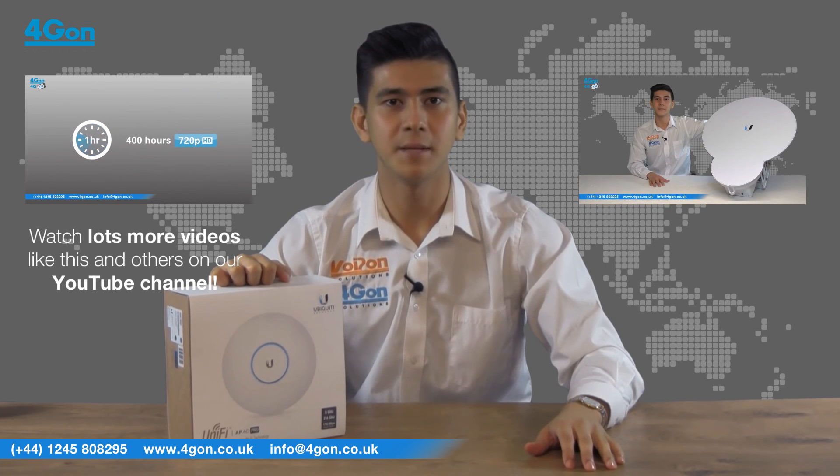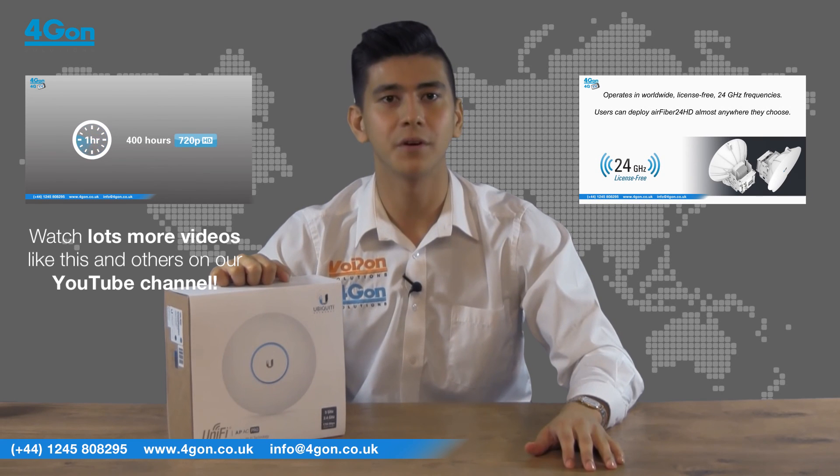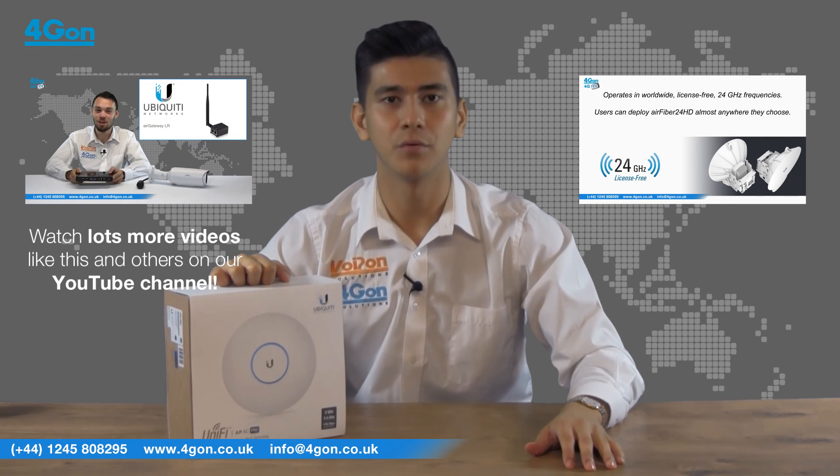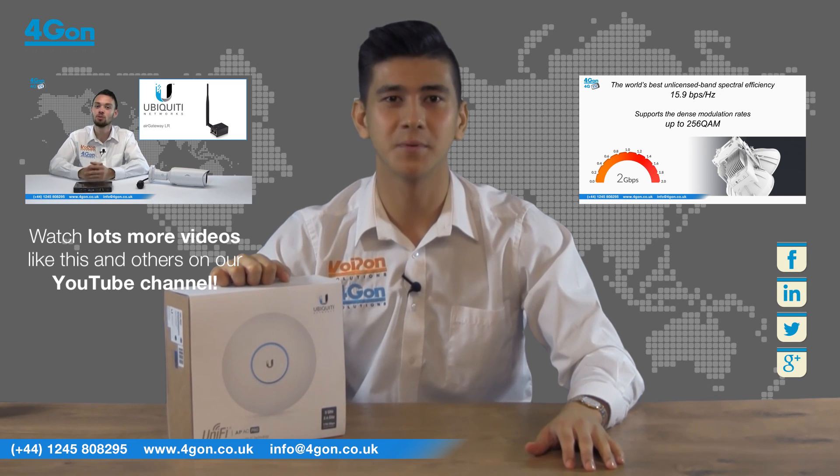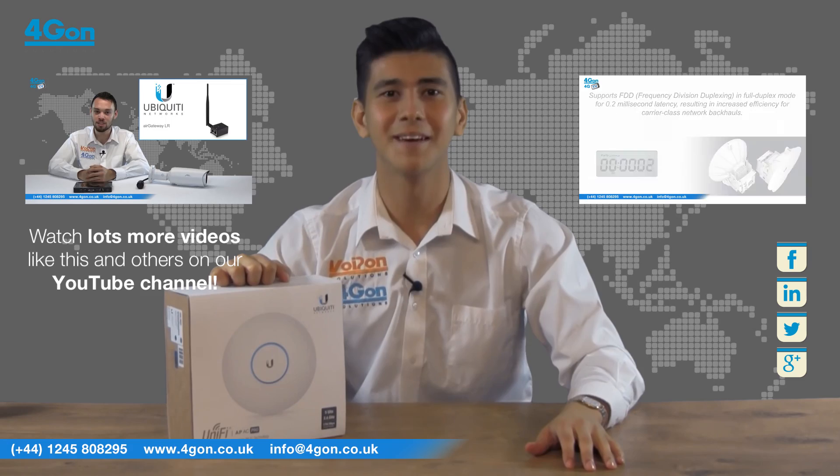The Ubiquiti UAP AC Pro is available now at 4geon.co.uk. Place your order online or give us a call where our dedicated and knowledgeable team will be happy to help. Subscribe to our channel for more videos like this and we'll see you next time.